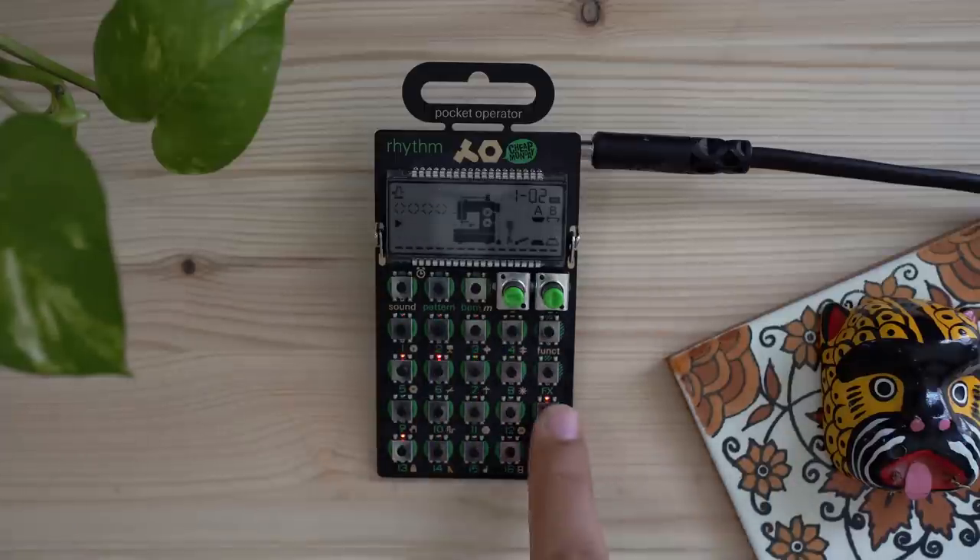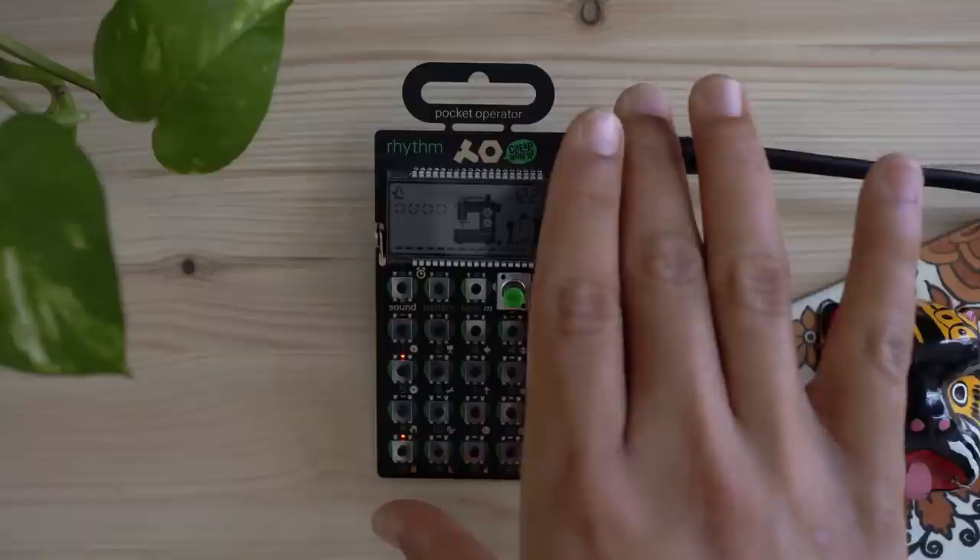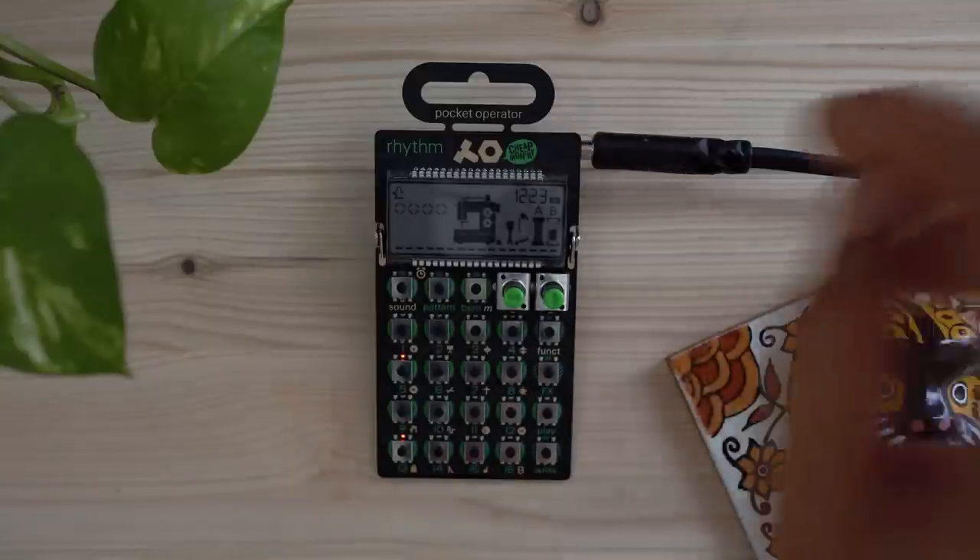This is the ultimate time killer — I've wasted hours annoying my girlfriend with this thing, just blasting it without headphones on.